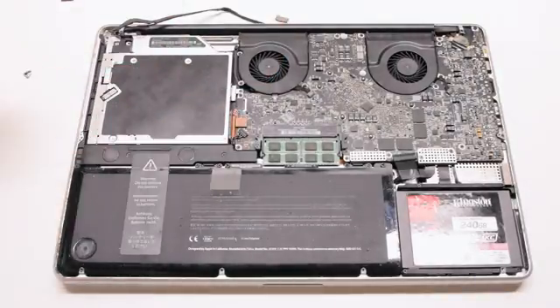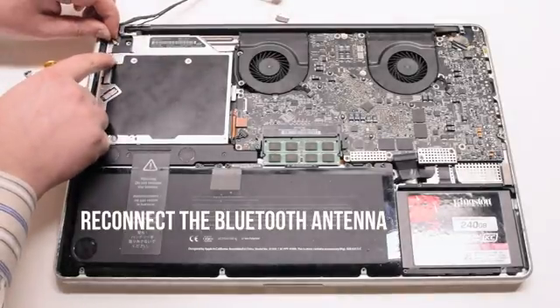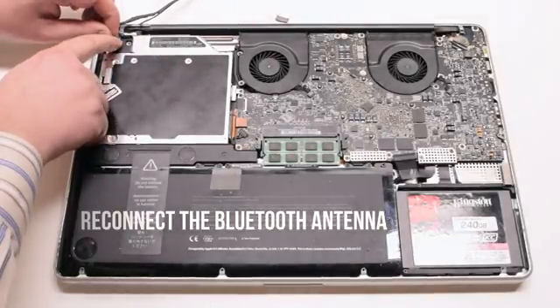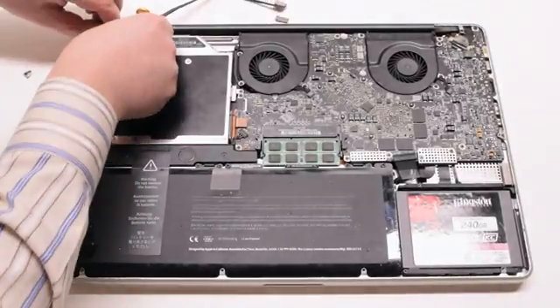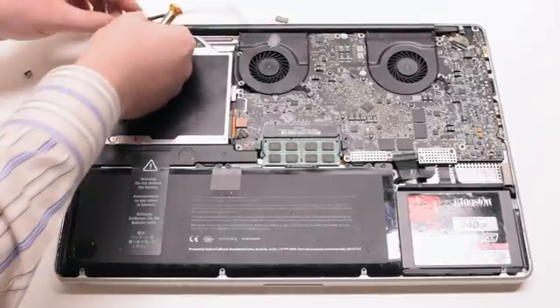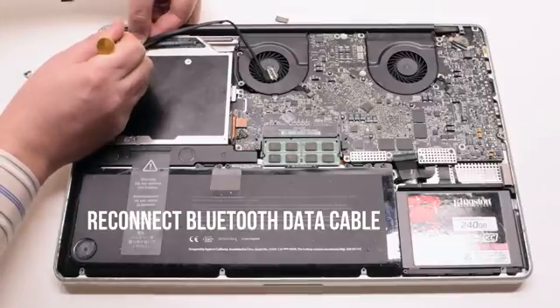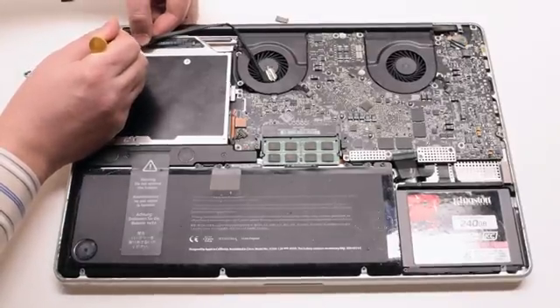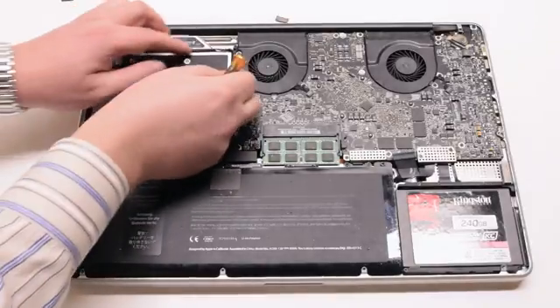Connect the drive to the logic board. Reconnect the Bluetooth antenna — place it over the socket and press it in gently with your finger. Make sure it's tightly in. Reconnect the Bluetooth data cable. You can use the screwdriver to help you, but make sure not to damage the connection.